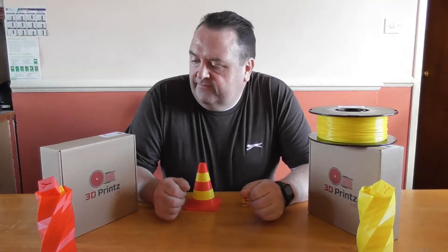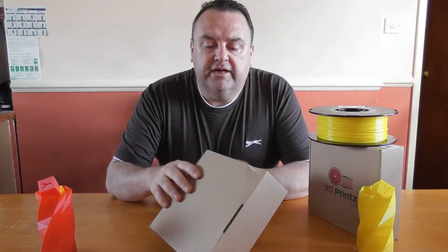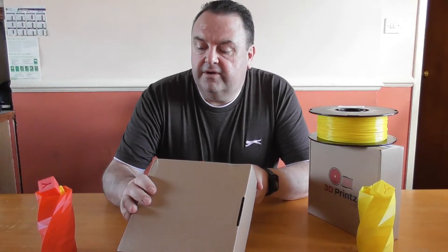Hello and welcome to my YouTube channel again. My name is Ian and today we're going to review PLA filament from 3D Prints Limited. This is their box with their logo on the front. The label on the side tells you the diameter is 1.75 millimeters, tolerance is plus or minus 0.03 millimeters, the net weight is one kilogram, and the print temperature is 190 to 220 degrees.